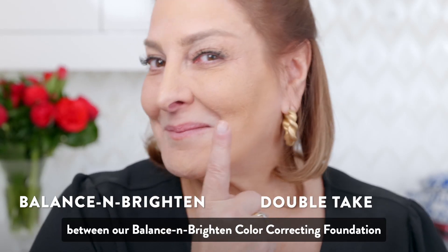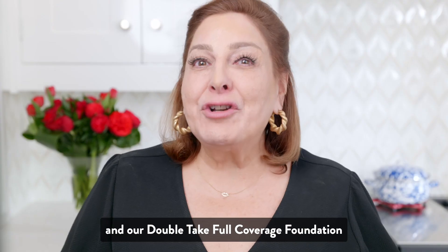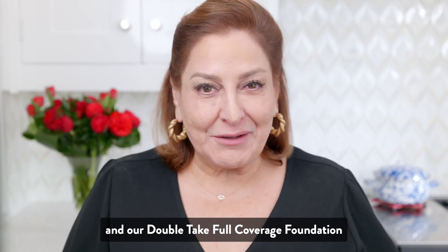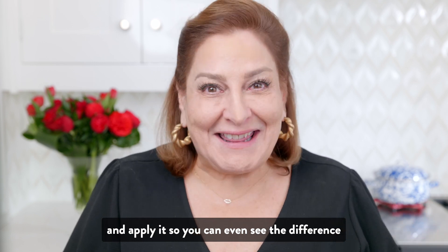A lot of you asked about the difference between our Balance & Brighten Color Correcting Foundation and our Double Take Full Coverage Foundation. I'm going to explain the difference for you today and apply it so you can even see the difference.